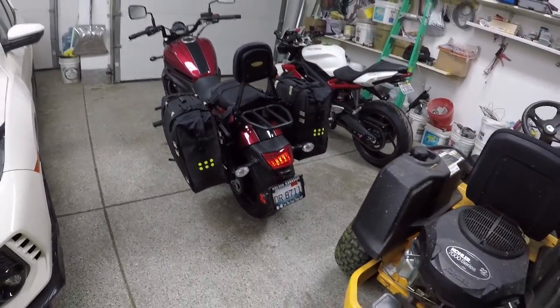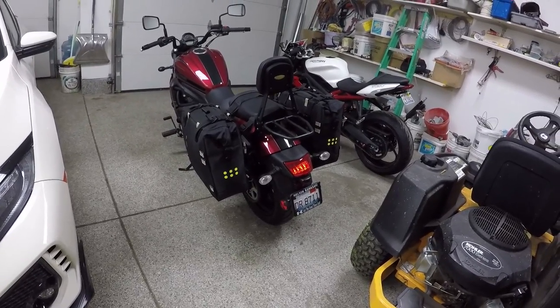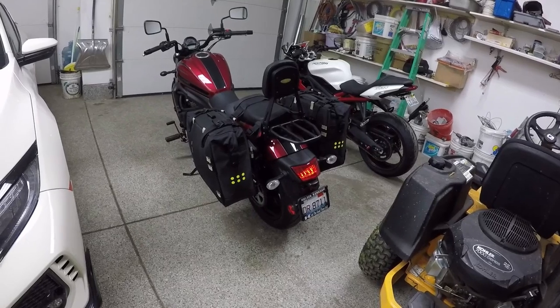Alright guys, hope you enjoyed the video. I'll post some footage of me camping with all this gear next weekend. Everybody have a good week. Bye.